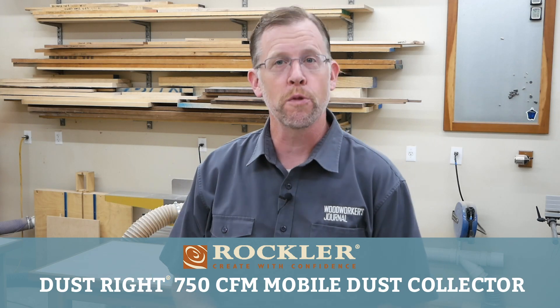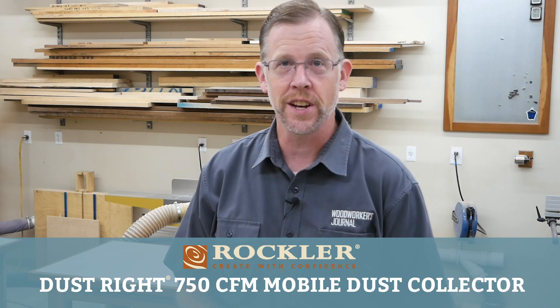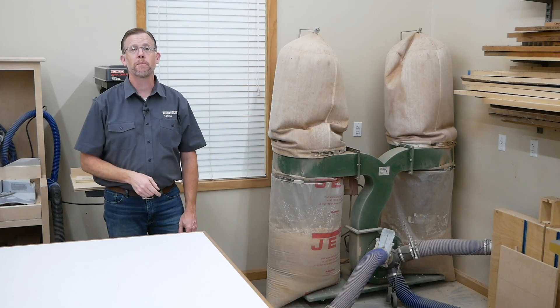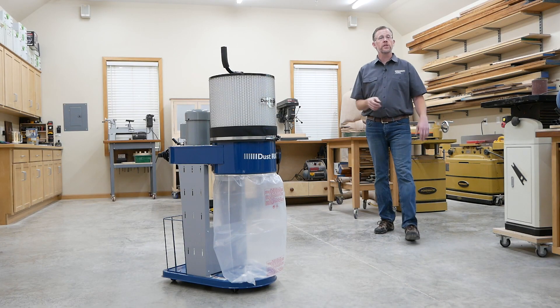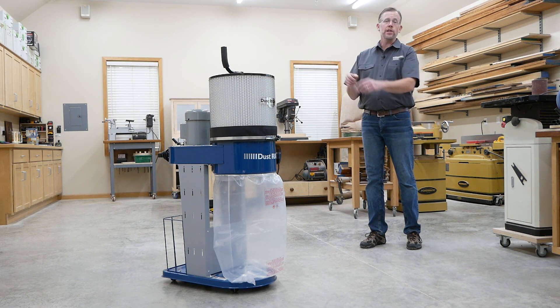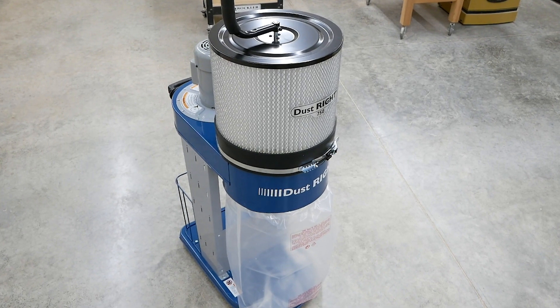Welcome to this week's Saturday demo video from Rockler. Today we're going to take a look at a compact mobile 4-inch dust collector. Every wood shop needs dust collection, but not every shop has room for one as big as this. If you're working in a smaller shop or could use a supplemental dust collector that you can roll around easily, Rockler's DustRite 750 CFM mobile dust collector might be just the machine to fill the bill.